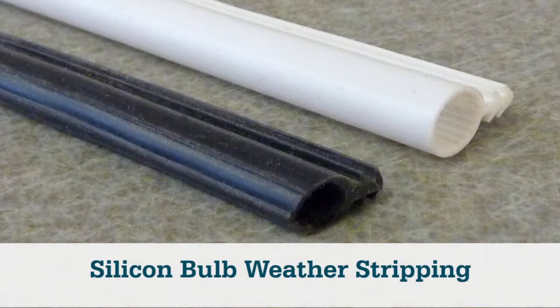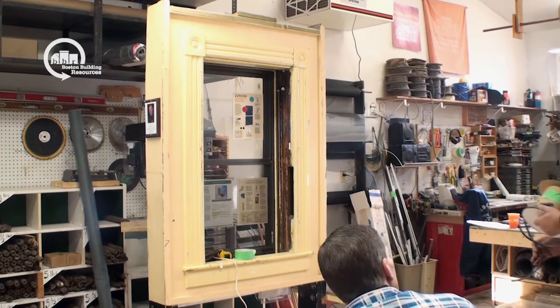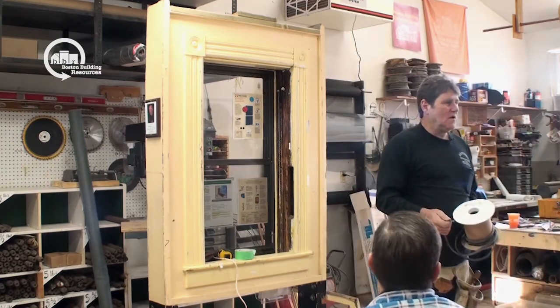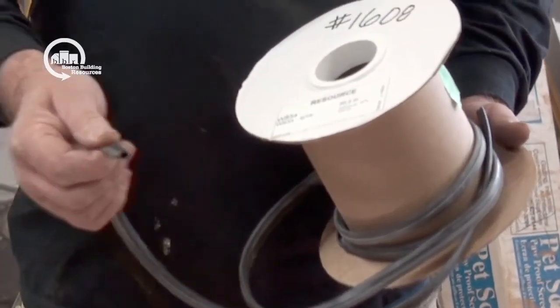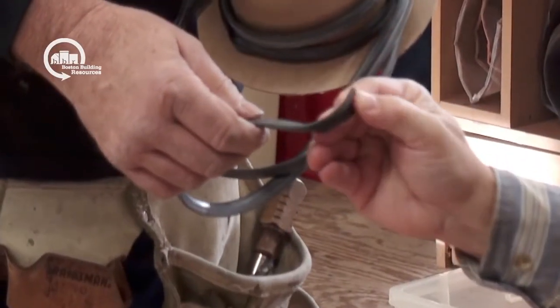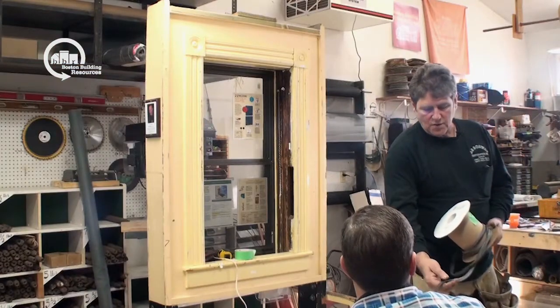This is the siliconized bulb weatherstripping that you can use for the bottom, the meeting rail, and the top. This is really good stuff. They make other weatherstrippings that are vinyl, but the vinyl weatherstrippings tend to get cold and hot with the weather and they crack. If you feel this, it feels like a siliconized bulb — that's beautiful. That'll last over the years. It's a great weatherstripping as opposed to vinyl.